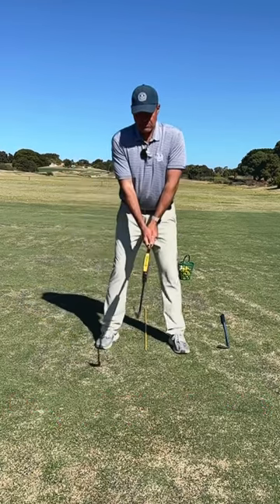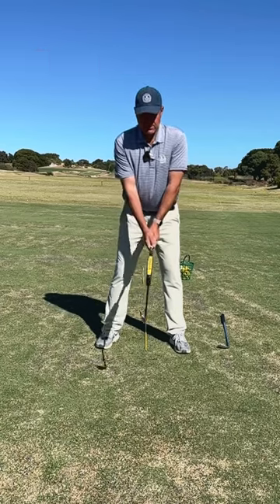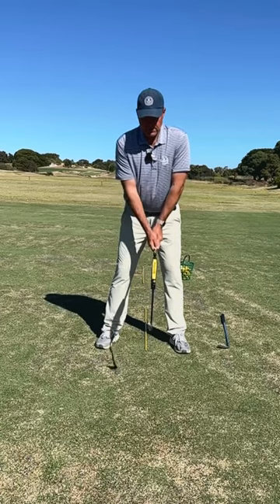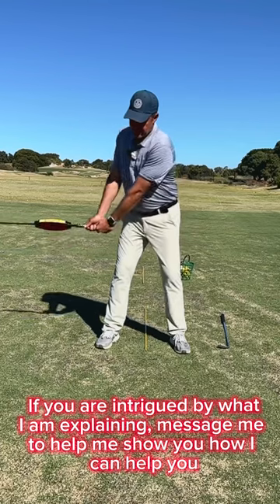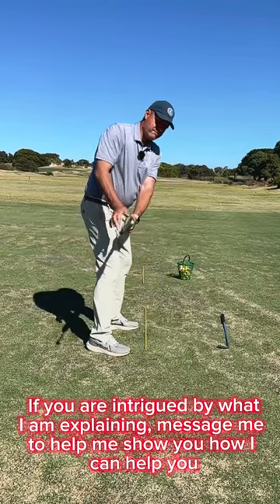What you're going to learn today is how to keep the relationship between the front edge of the club — reflected by this yellow top on the training device — and your spine angle constant. I've got a training device here with a yellow line on the front to reflect the front edge, and a yellow spot on the top to reflect that same front edge. So as we take the club away, we want to keep the face more down — keeping the front of the club aligned.